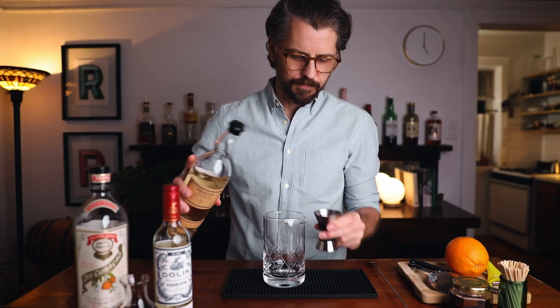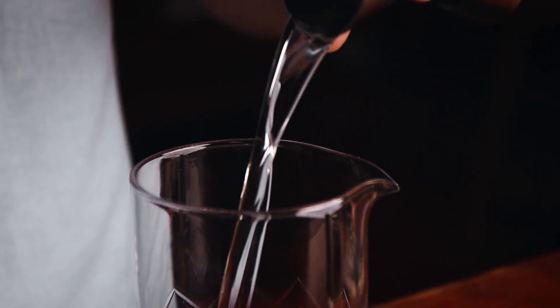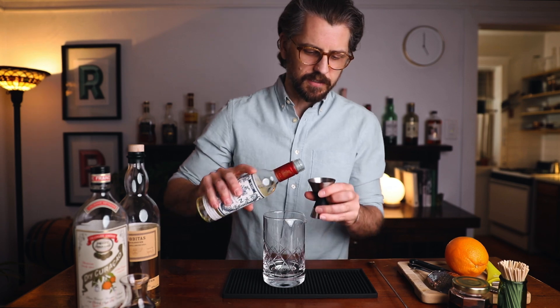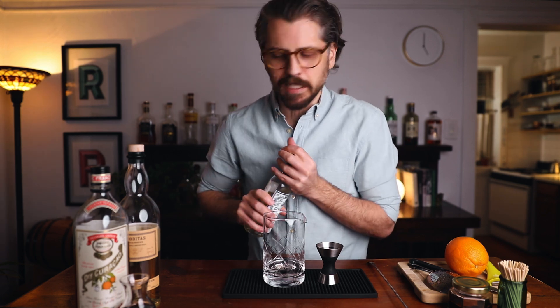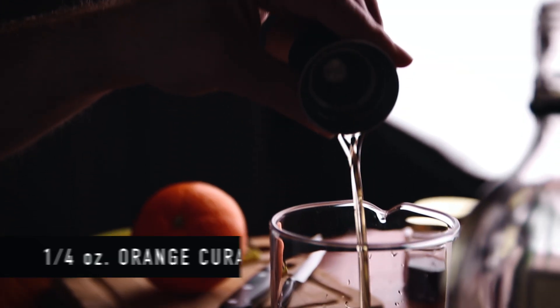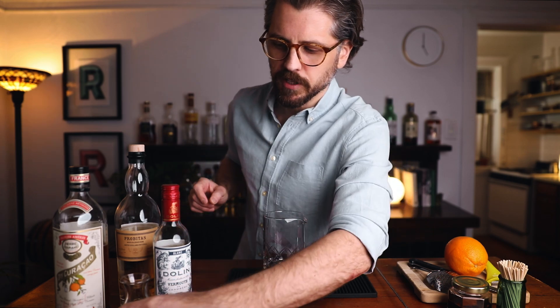We'll start with the rum — do one and a half ounces of white rum. As far as the vermouth, we'll go half of that, so three-quarters of an ounce. A lot of recipes will call for equal parts rum to vermouth, and that's very good too, but I just want a more rum-sipping cocktail built in the style of a Manhattan. Quarter of an ounce of your orange liqueur. And then just one bar spoon of the grenadine.